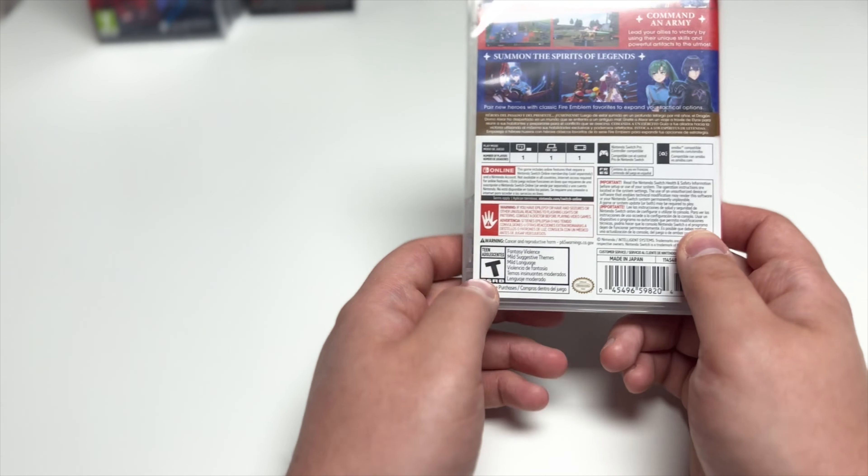That is some awesome artwork there. As you can see, there are no inserts, and here's what the cartridge itself looks like.